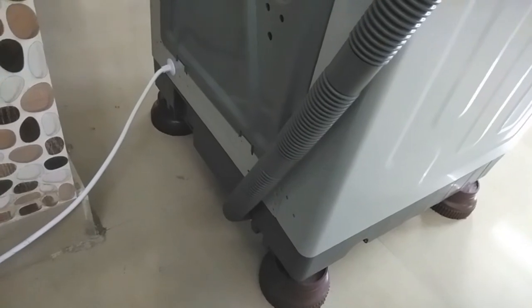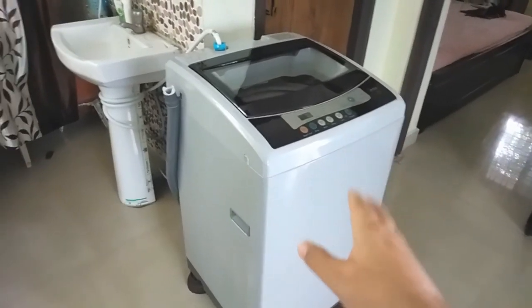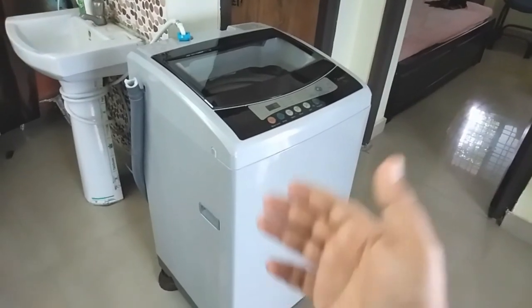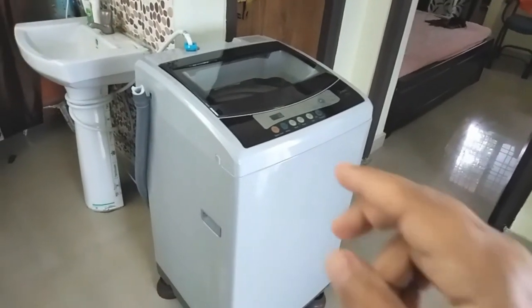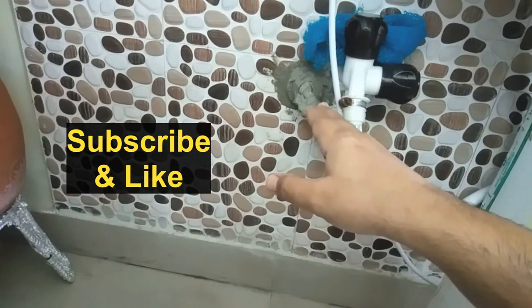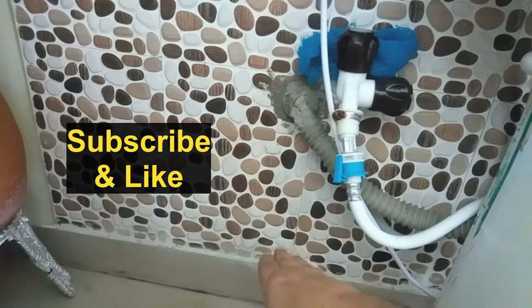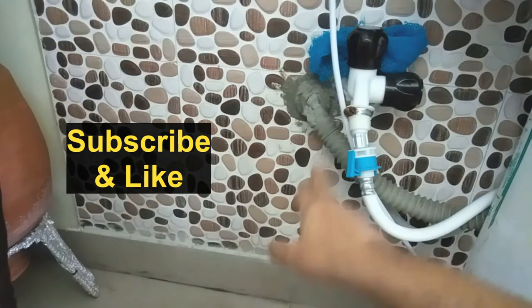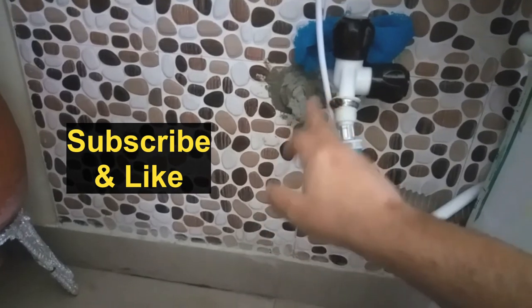If you don't have a drain line nearby, here are some ideas. First, if you are installing near a wash basin, the wash basin already has a drain line — you can combine them. But the wash basin drain line is usually at a height of more than one foot. To use it for the washing machine, which needs 3.5 inches or below, you have to cut that part and create a new drain connection using a plumber.